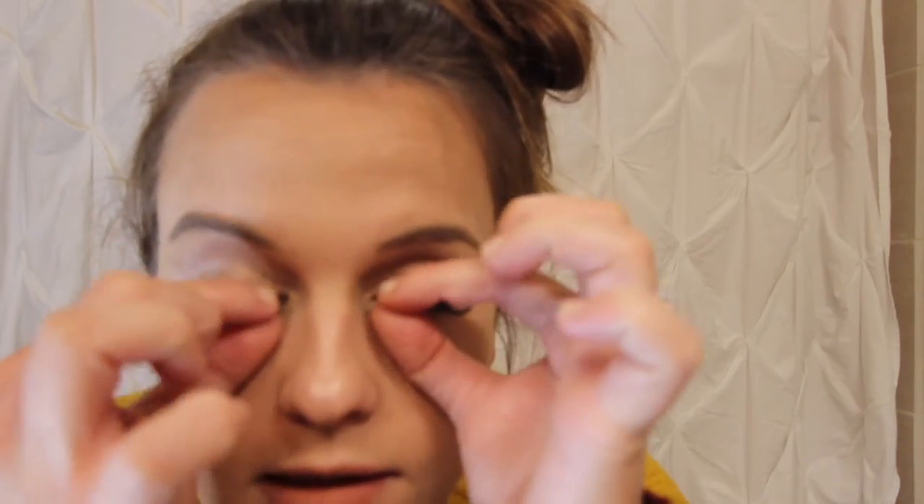I've just done my makeup but I did it for the sole purpose of being able to show you guys how to use the makeup vanishing balm. First I'm gonna take off my fake eyelashes, and when you get your makeup vanishing balm from Monet it's gonna come with a little scooper like this.